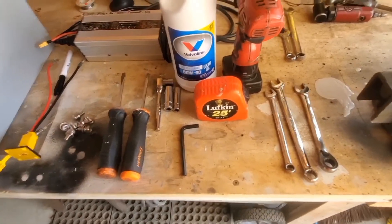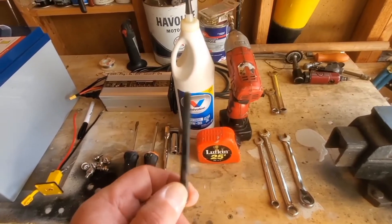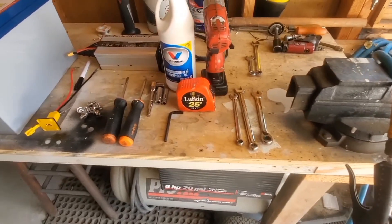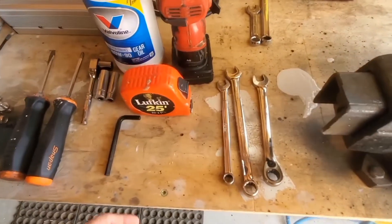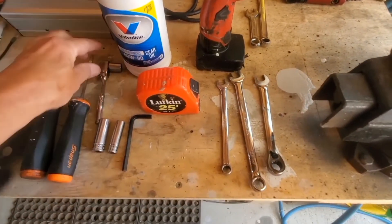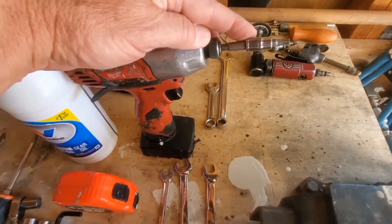A couple of screwdrivers — Phillips and regular — I don't know if I'll need them. I'm also going to show you the rear axle fluid change. I've got a 6mm Allen wrench and fluid — it takes eight and a half ounces. I've got two 13mm wrenches and a 10mm, same on the sockets, a quarter-inch ratchet, and on my impact gun I've got a Torx 30 tip for the covers on the mower.